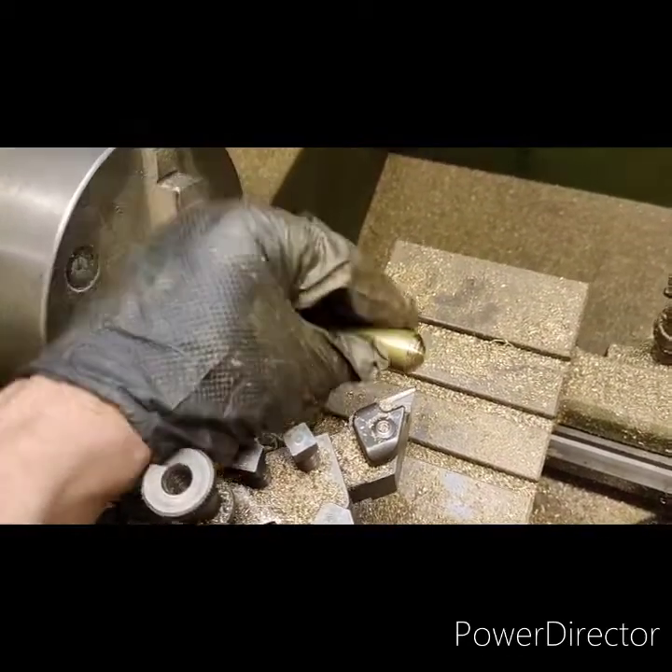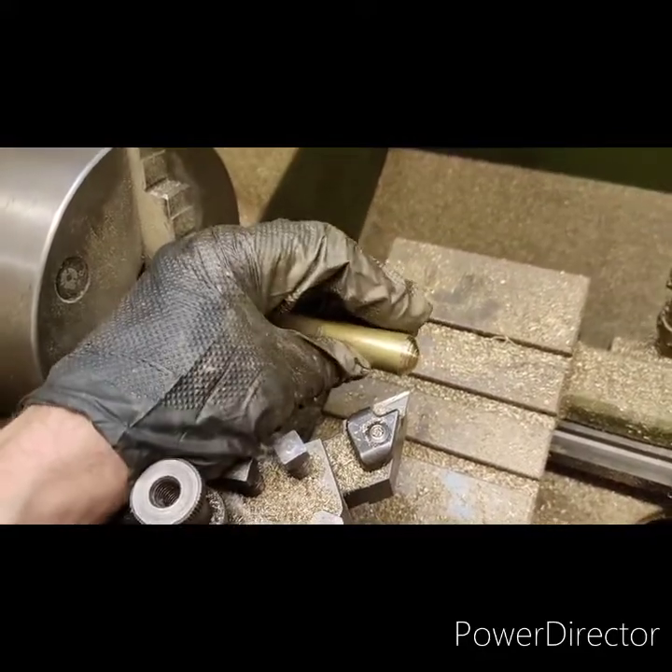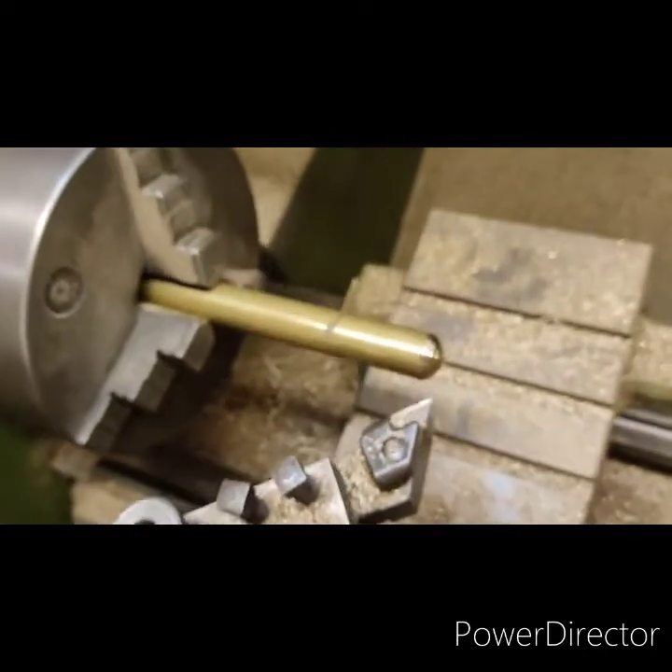The knob on the end of the breech is known as a ball end or a cascabel. This is the shape I'm going for — I'm going back to my swarf cover drawing. The ball will be coming round and then I'll put this little knob on it here just to finish it off, because it'll sit flat against the breech of the cannon.